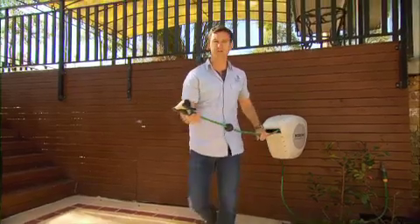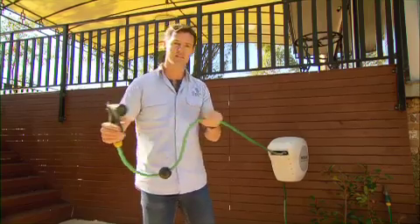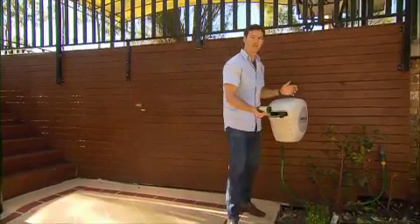All you do is grab the hose, pull it out into the garden where you want to water, water, and when you're done, you simply pull again, walk back in and you're done.